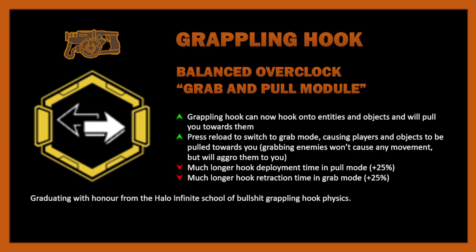In grab mode, players and objects will be pulled towards you. Grabbing enemies won't do that, but it will aggro them to you. There's also a much longer hook deployment time in pull mode and much longer retraction time in grab mode — graduating with honors from the Halo Infinite School of Bullshit Grappling Hook Physics. This idea of pulling things with a grappling hook gets thrown around, but my version has a unique foundation — the idea of pulling things towards you with the grappling hook is the main one.